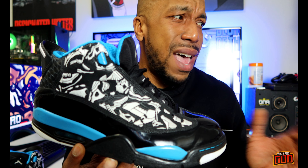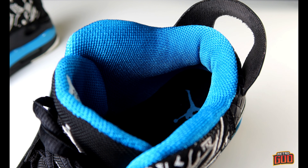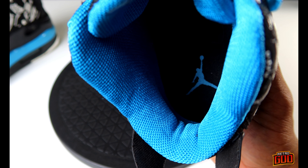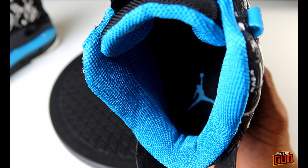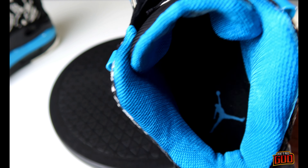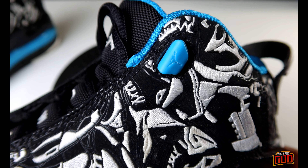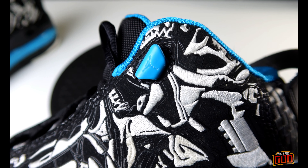Curious to see what the Jordan mid haters think about the Dub Zeros, because a lot of you guys don't really like Jordans that are not original — you just don't like the hybrids. There's synthetic mesh on the inside with a Jordan Brand on the insole. I definitely like this blue — it's laser blue, that's actually the colorway — and it's super fire. It just looks good when you wear black.